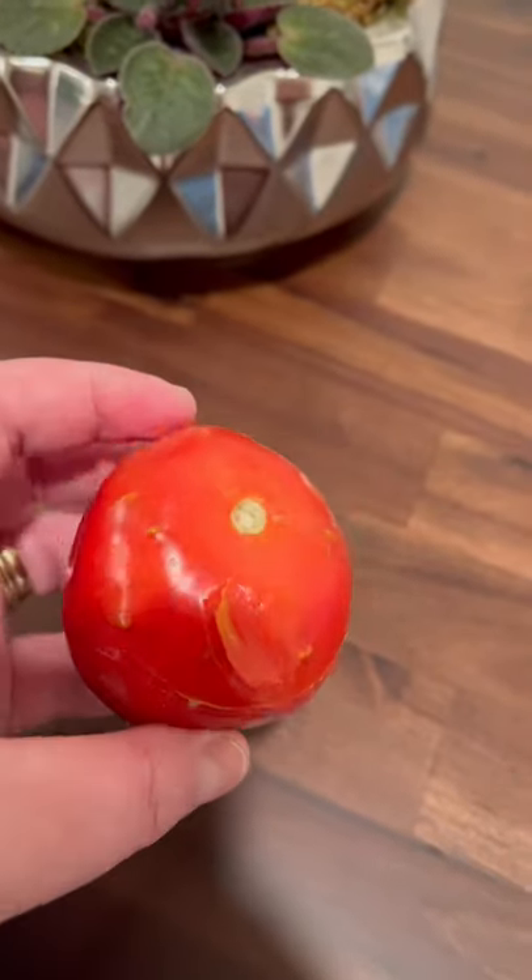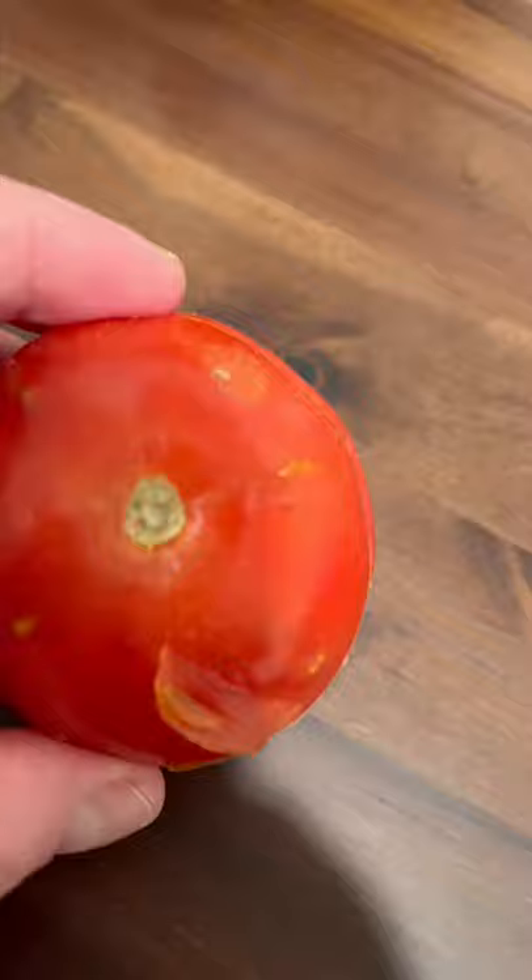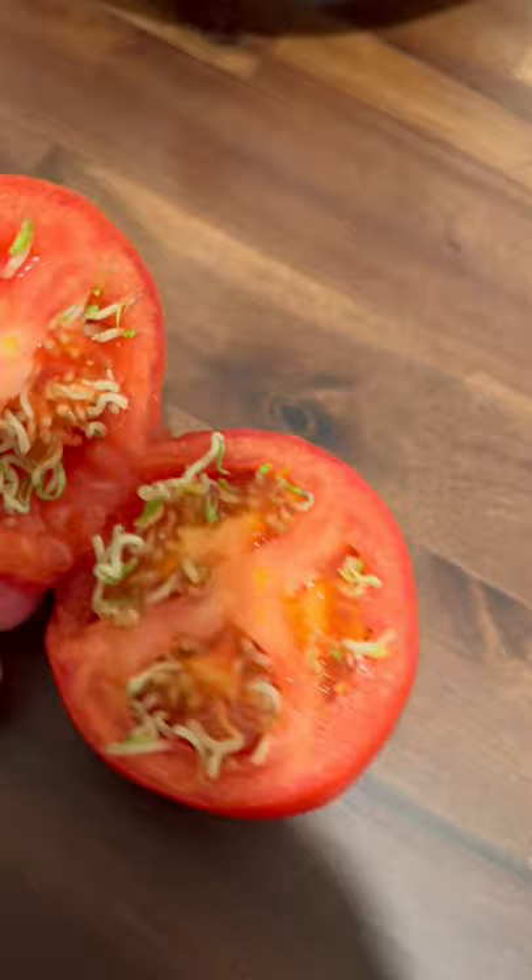I left this tomato on my counter for over a month and noticed it started to get these little bumps. I peeled it back and saw something strange, so I cut it open — and it's starting to sprout while it was still whole. How crazy is that?